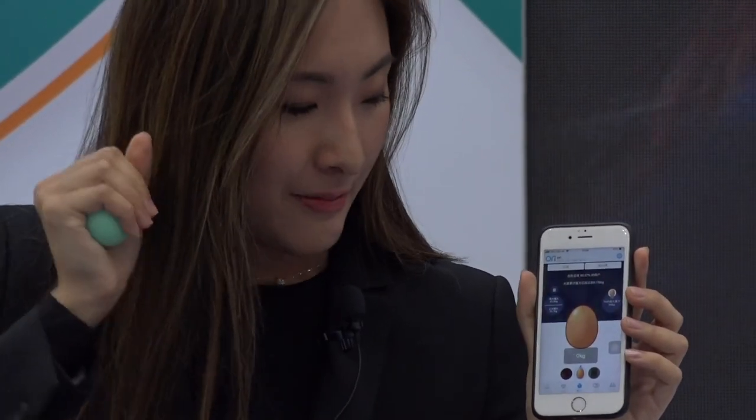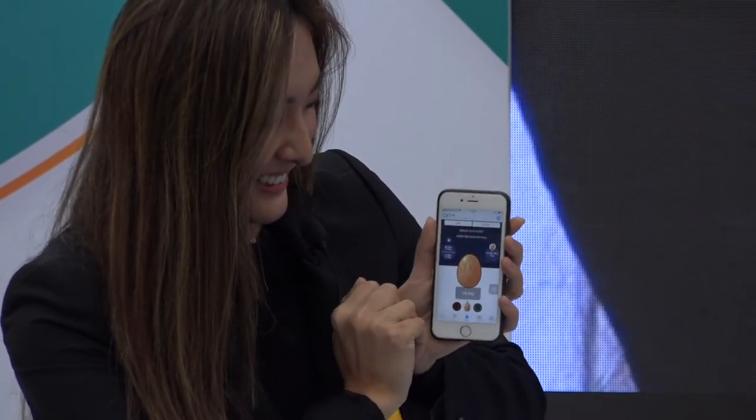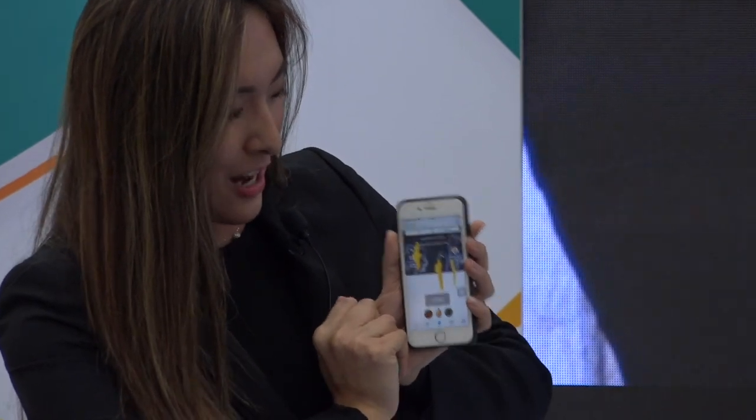I couldn't break the egg. Let me try again — still couldn't break it. Maybe someone with more strength can break the egg. Let me try with both hands. If you have greater strength you can break it. You can grip it and feel how powerful your grip is — and it's not just a gripping game.